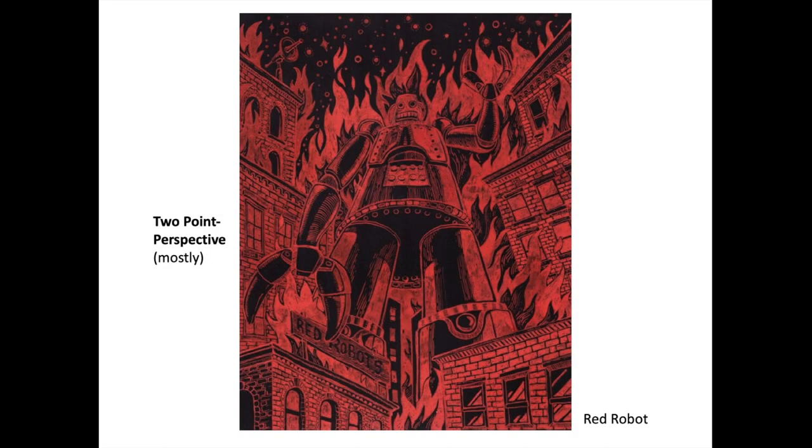This is 'Red Robot.' I really had fun with this. I used a dip pen — one where you dip it into a vat of ink — drawing on black paper with red ink. Honestly, the original picture was very hard to see because red on black doesn't pop a lot. I had to use Photoshop to really bring it out a bit more, because otherwise it looked really flat.